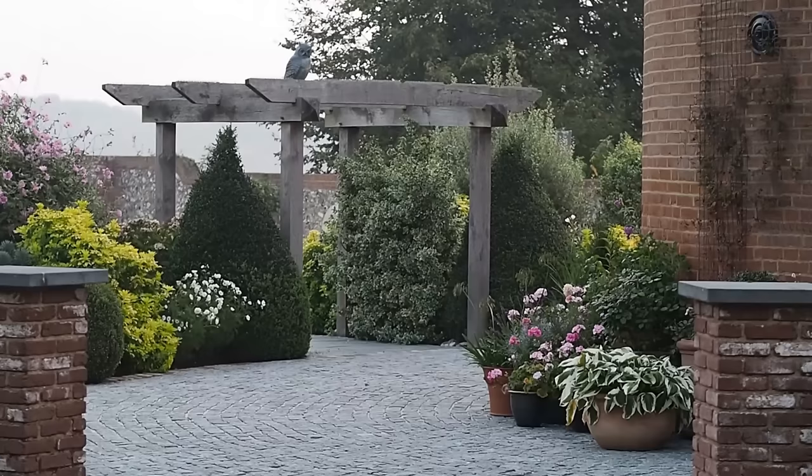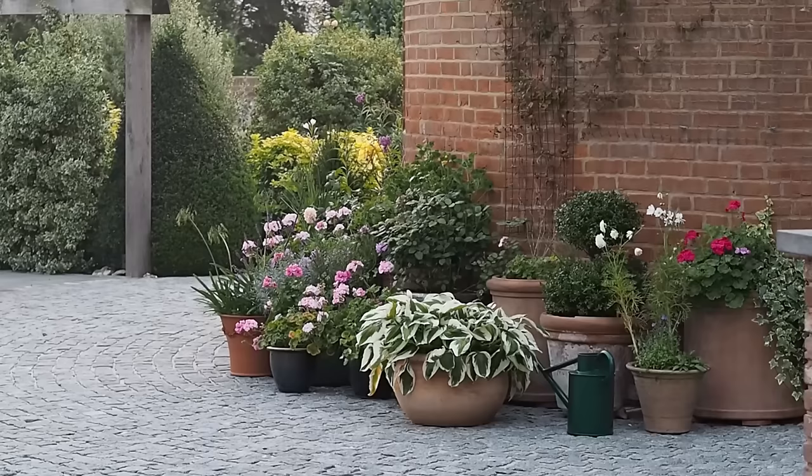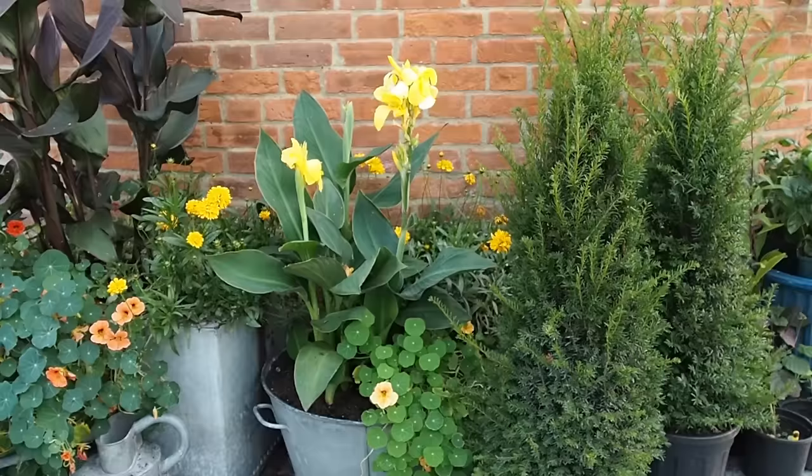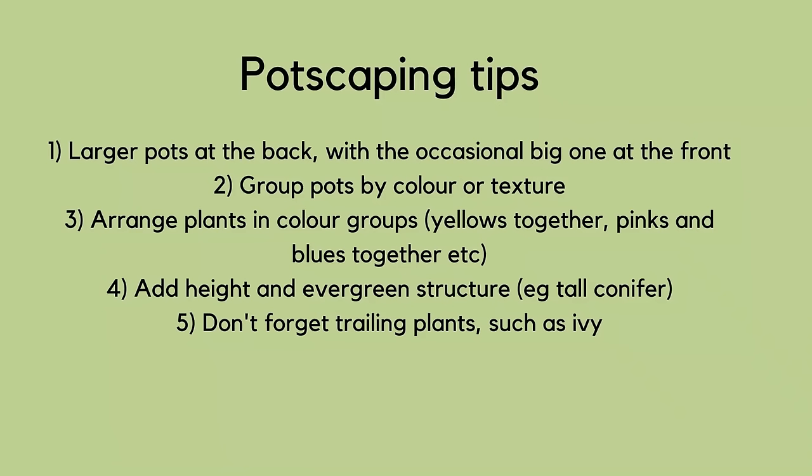Potscaping is the art of arranging pots so they look really beautiful together, and you've got a wonderful potscape here. I don't worry that they don't all match, though it's nice to have a colour theme. I generally start by putting larger pots at the back and angle the shape of the layout. I think it's good to put the odd smallish conifer at the back to give depth — the strong evergreen green works well and you can grow it on and plant it in the garden later.